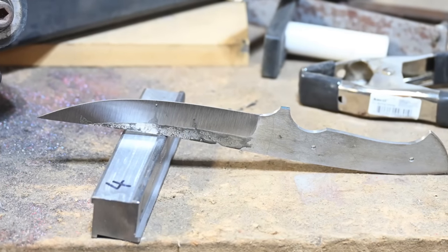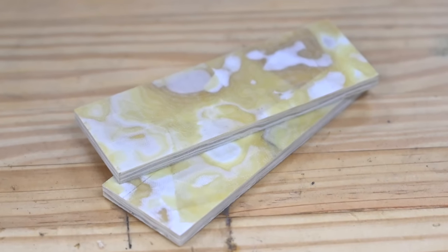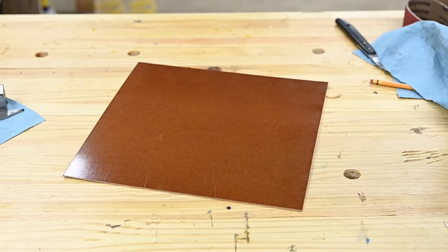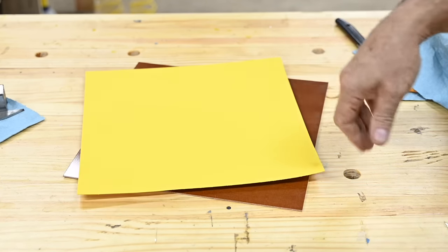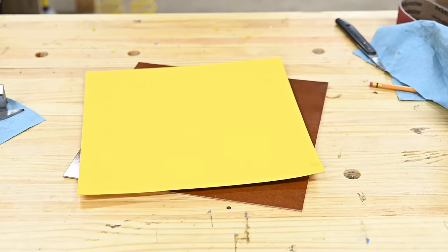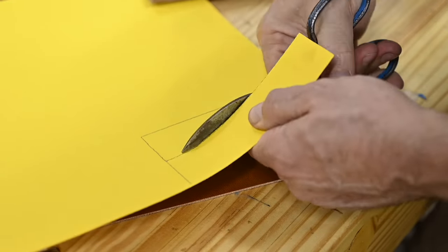And there's the blade, ready for heat treatment. I'll be using this cool Butterscotch G10 that the guys at Pops sent me. By the time I'd started, I actually had totally forgotten that Pops also sent me this yellow vulcanized fiber material and some super thin natural micarta to use as spacer material. I'll show you how I layer that up on a different pair of handle scales.